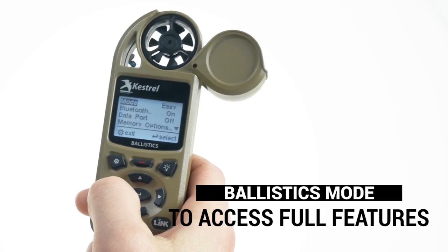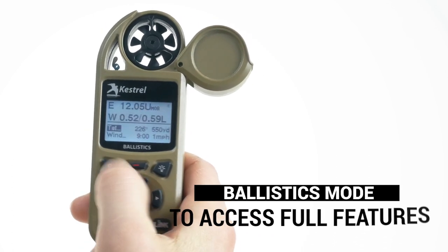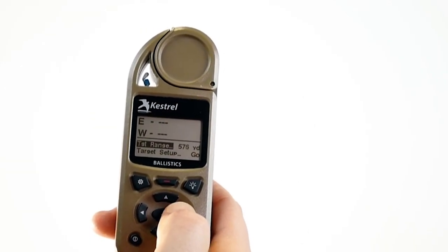To access the full features in your Kestrel, enter the settings menu and change mode from easy to ballistics. Later, if you want to shoot at a different target, just highlight target range and scroll to the new distance.